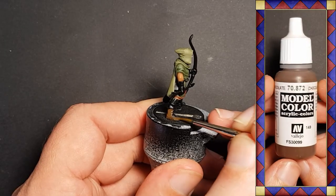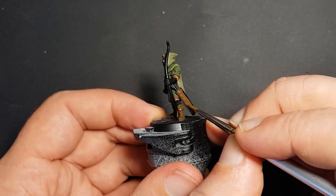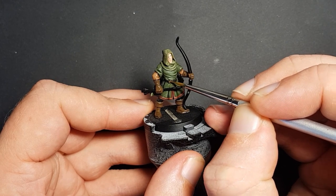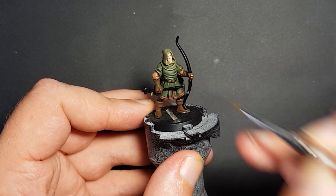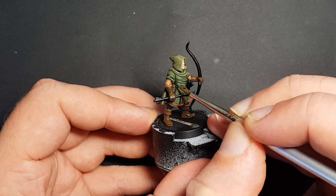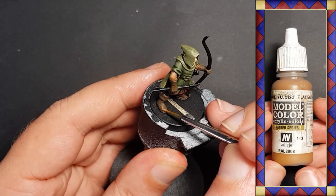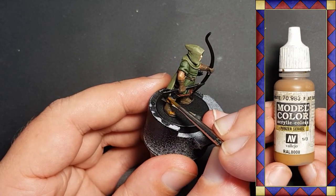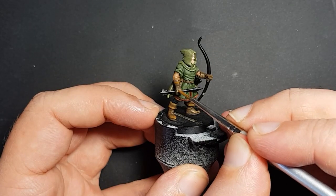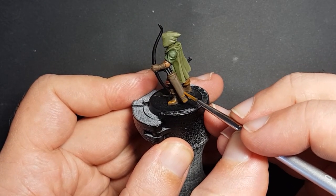Now it's time to do the leather. Vallejo chocolate brown comes out and the boots, quiver, gloves, and belt are all given a base coat. When I paint leather, a single pass is enough because any unevenness in the colour just adds to the effect. Vallejo flat earth is used next to hit the points of leather that would see the most wear, such as the toes of the boots, knuckles of the gloves, and any edges likely to catch or rub against things.